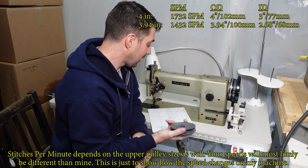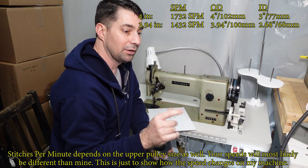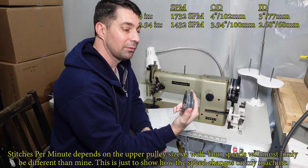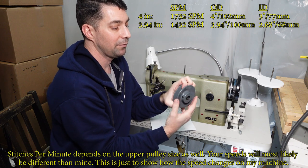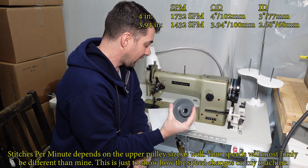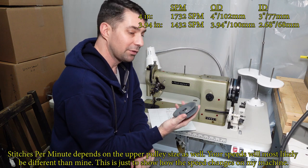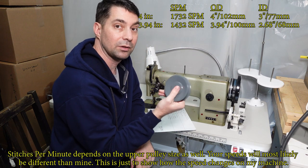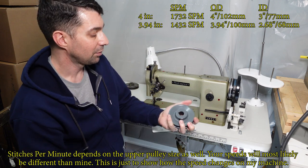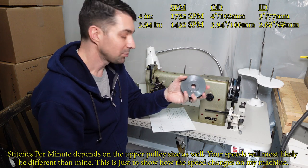The next pulley down: the outer diameter is 3.94 inches. This is the larger-belt size, so the belt went further in on this one. We got 1432 RPM — so that's a 300 RPM reduction just with this one pulley change. That's 300 stitches per minute slower, which gives you a little more manageable speed right there.